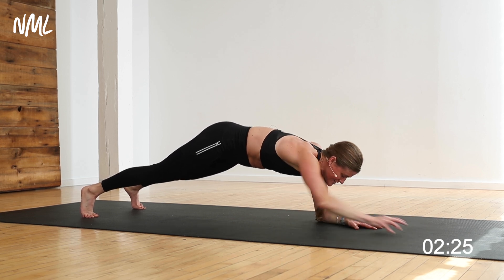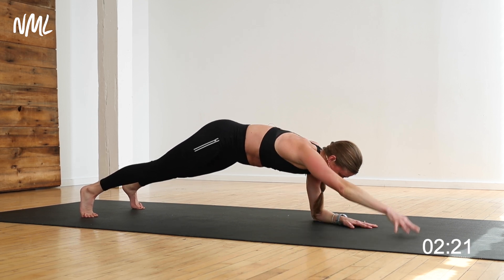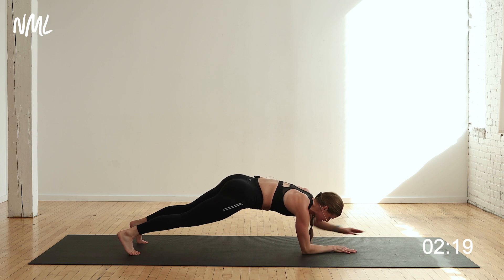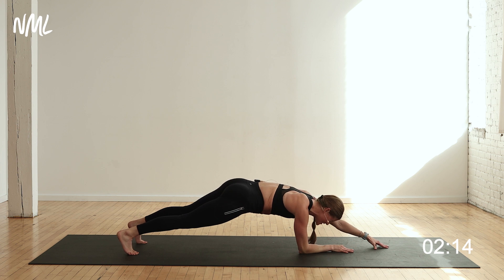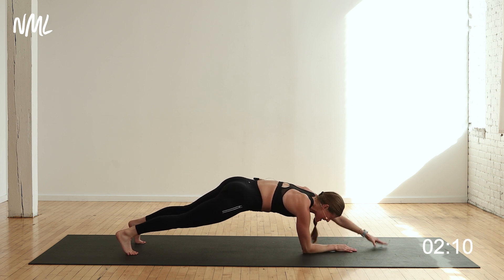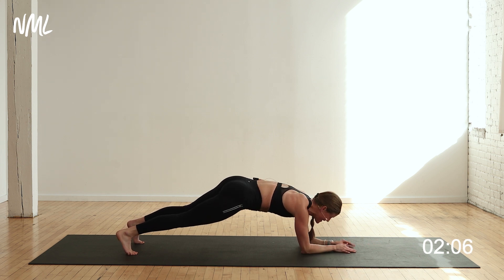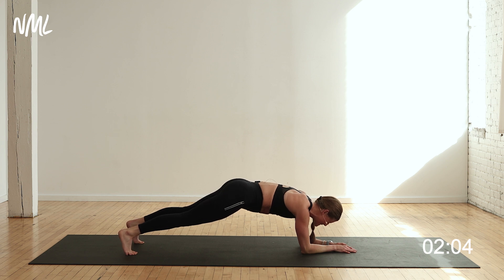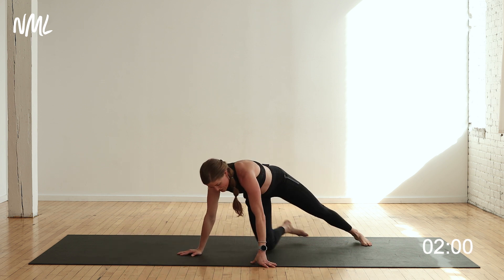That's what the core is meant to do — stabilize you — and that's what this exercise is training it to do, mimicking everyday real-life movement. You can always drop this down to your knees. Keep those hips square to the ground as you reach your arms away. Come on, you got this — it burns, I know, but we're in it. Five, four, three, two, one — nice work!